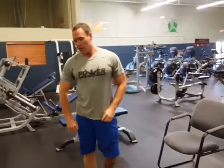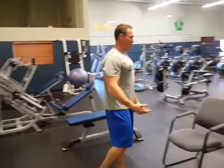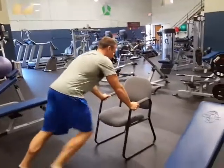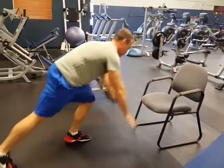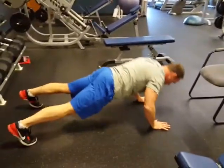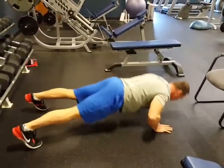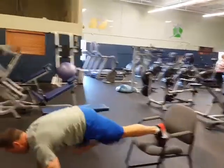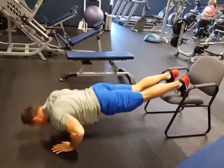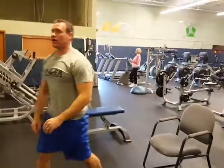Exercise two is going to be a push-up. If you're not quite strong enough to do a push-up, you can use a chair or a desk. Or you can use the floor to make it harder. You can also clap to make it harder, or do a full push-up. That's the second exercise.